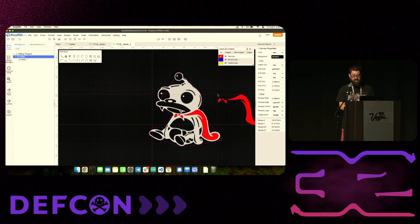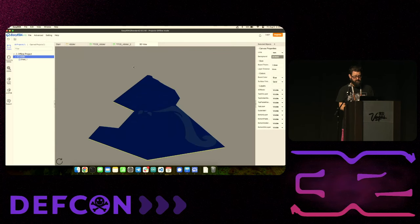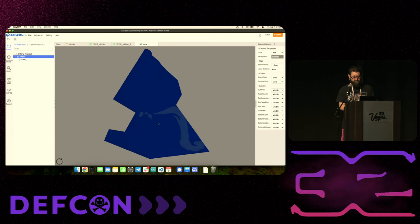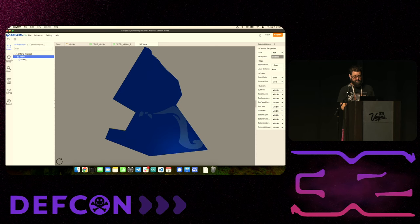Now in the 3D view, you can vaguely see Nibbler's cape because we've added that copper layer - they're going to add copper in that spot on just the front. To expose that copper, we add another image but change it from the top copper layer to the top solder mask layer. Now it becomes subtractive - if we put that on there and go to 3D view, we've now exposed that copper.